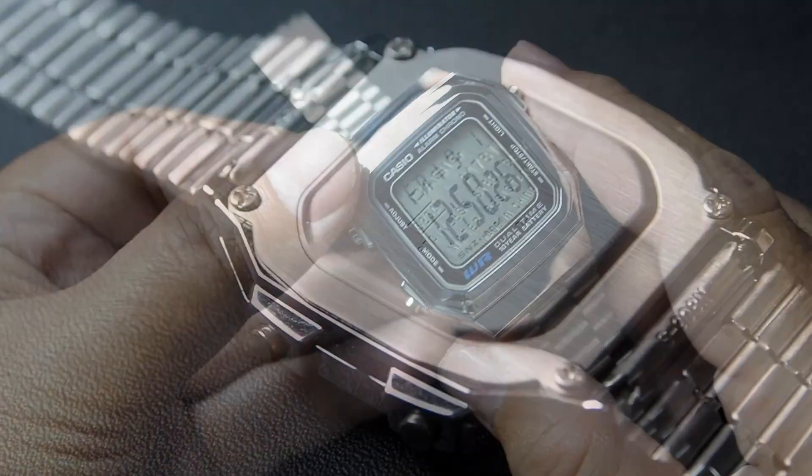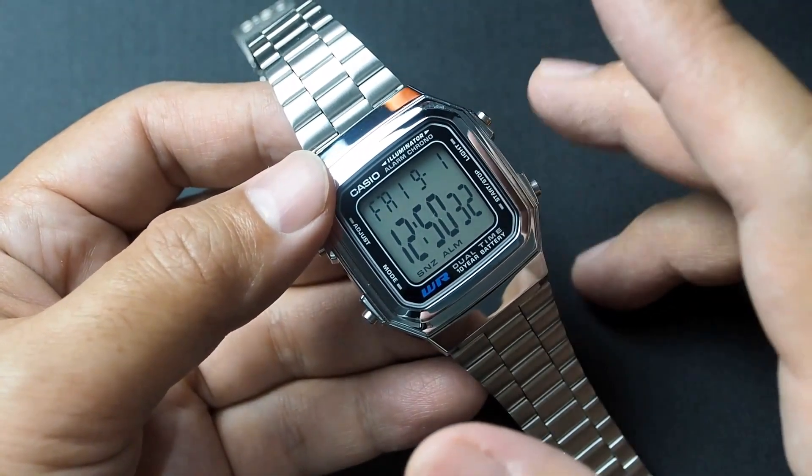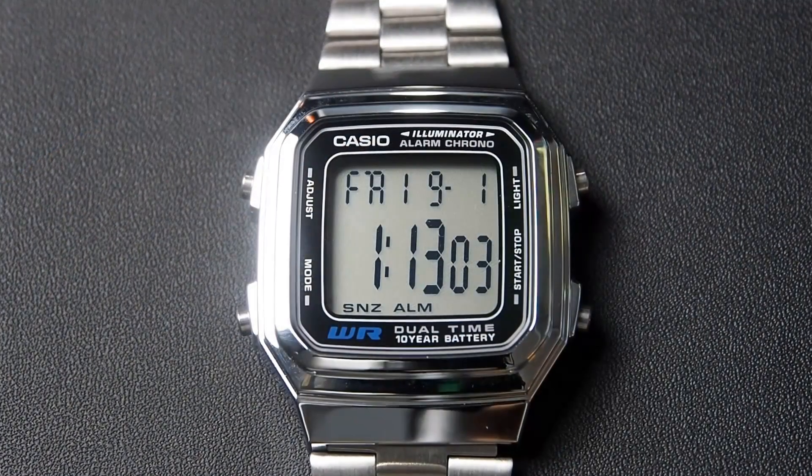This timepiece uses a CR2025 battery with a battery life rating of 10 years. For the detailed specifications, you can check the video description.